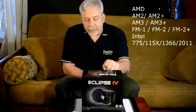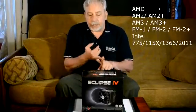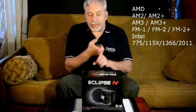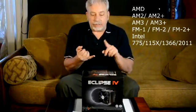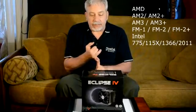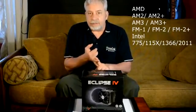This is made for the AMD processor — AM2, AM3+, FM1, FM2, and FM2+. It's also good for the Intel 775, 1150, 1155, 1156, 1366, and 2011 sockets.